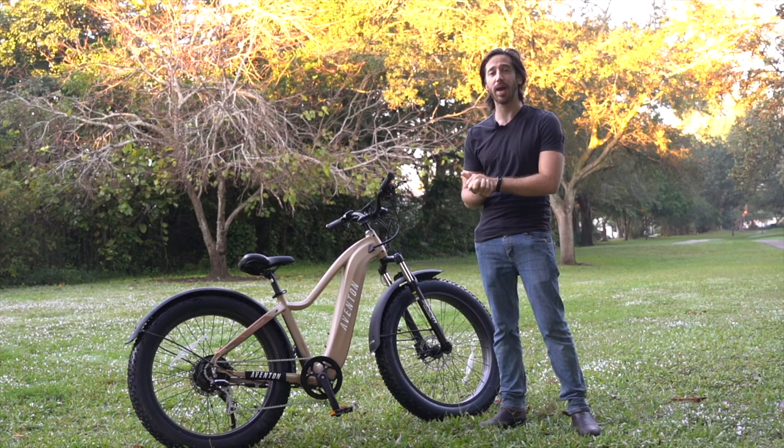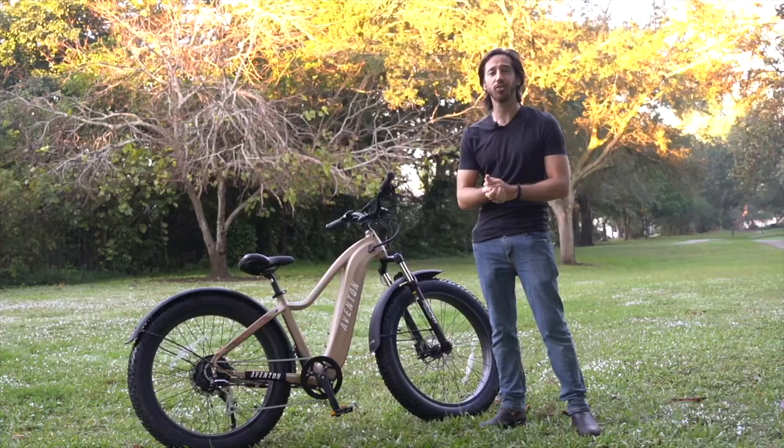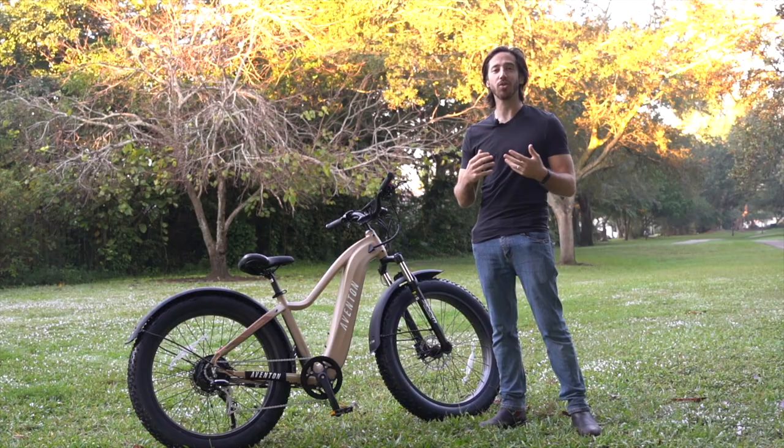If you can get a bike with a bigger battery that's great, or if you've got a smaller battery — we still see a lot of these 48-volt 10 amp-hour batteries out there — maybe bring a second one just so you have more time out there on the trails. Another thing to consider, maybe this is tip 1.5, is to start using that pedal assist a little bit more. That'll really help make that battery last longer.